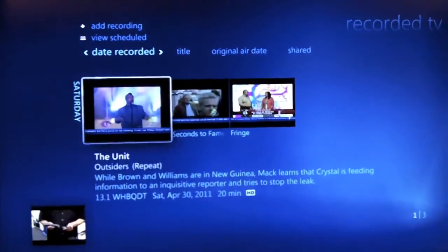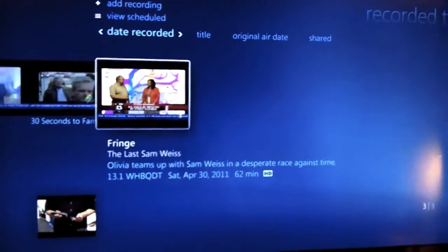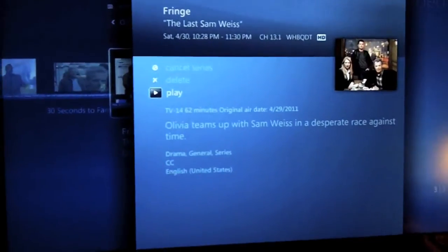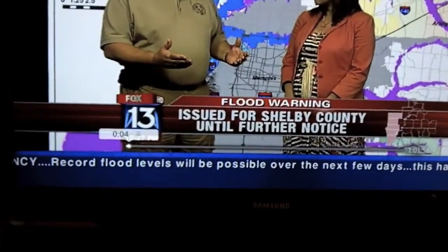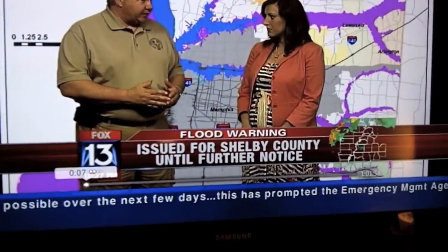There's a button to go to recorded TV — I recorded Fringe earlier, so we can go to that. Now we're going from live TV to something recorded with the DVR feature, which is just built into Windows Media Center. We'll press play. You can also pause live TV — or in this case recorded TV — and fast forward.